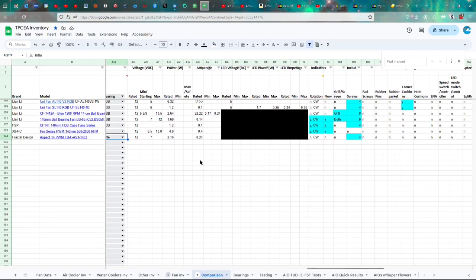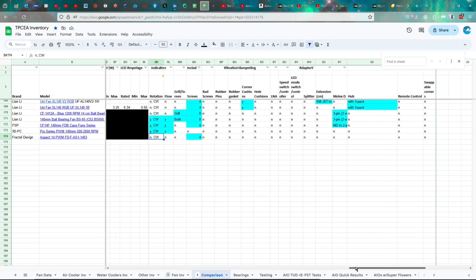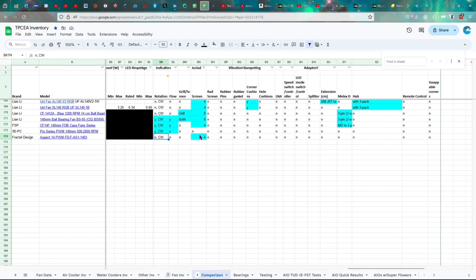So, if you are able to take it apart, you will definitely want to periodically remove it, bathe it in some oil, put it back together again so it will stay lubricated. It's got 12 volts starting at 7, 2.16 watts, 0.24 amps. No indicators for rotation and flow. Turns in a clockwise direction. Four screws included.